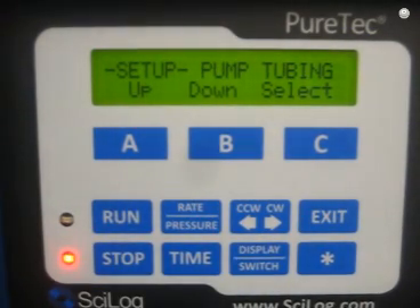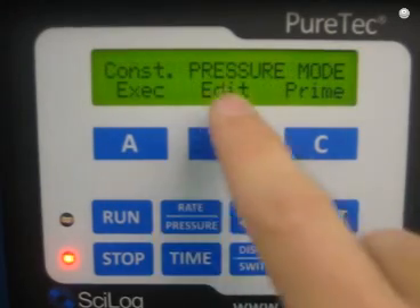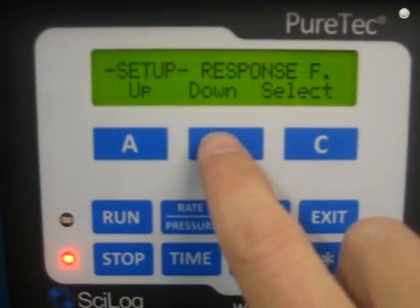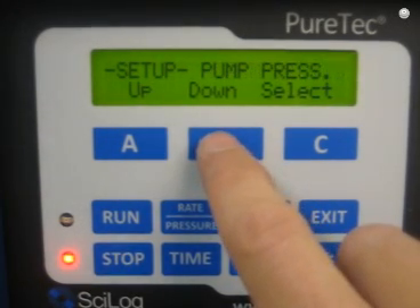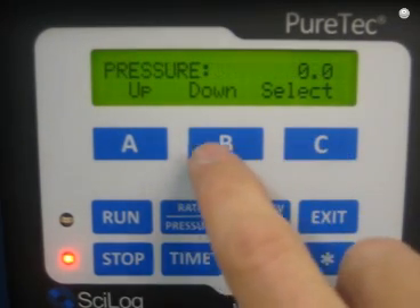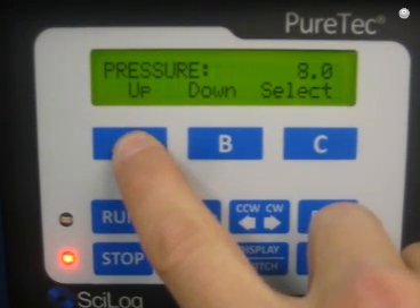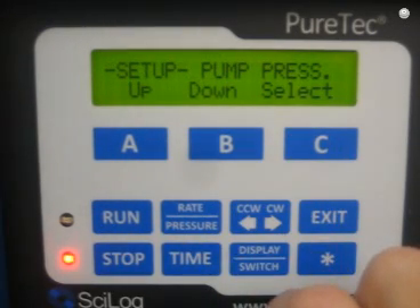Another very important setting for a constant pressure TFF run is obviously going to be the pressure. In constant pressure mode, I go to Edit and down through the menus. There's response factor, clear cumulative, a menu to zero the pressure sensors, alarm enable, alarm limits, and then here's pump PRESS — that's pump pressure. I'm going to hit Select and change it to 20 psi. Then I hit Select and there we have our TMP value. Very simple.